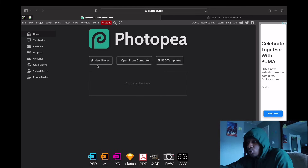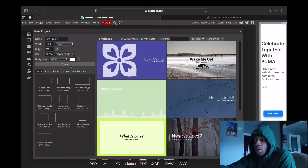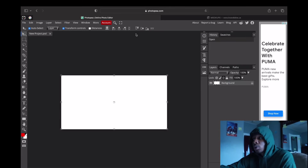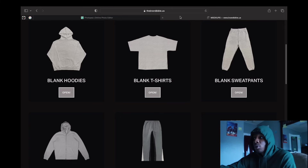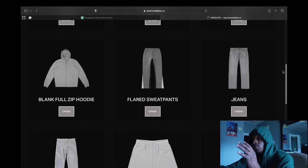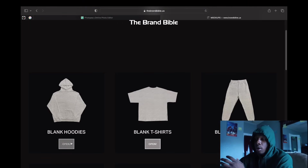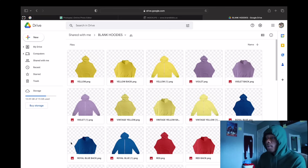What you want to do is go to new projects, pick whatever size, and click create. Because what we're doing is we're gonna go to brandbible.us and get our mock-up PNGs. They have blank hoodies, t-shirts, blank sweatpants, and even more. We're gonna be doing a blank hoodie mock-up — I'll be showing y'all how to make this step-by-step with this free software.